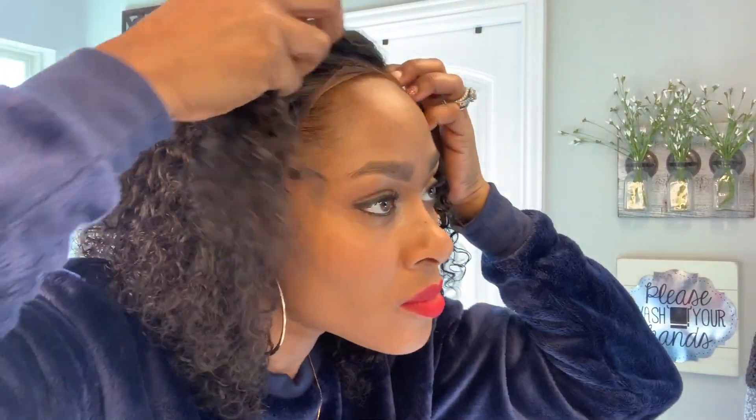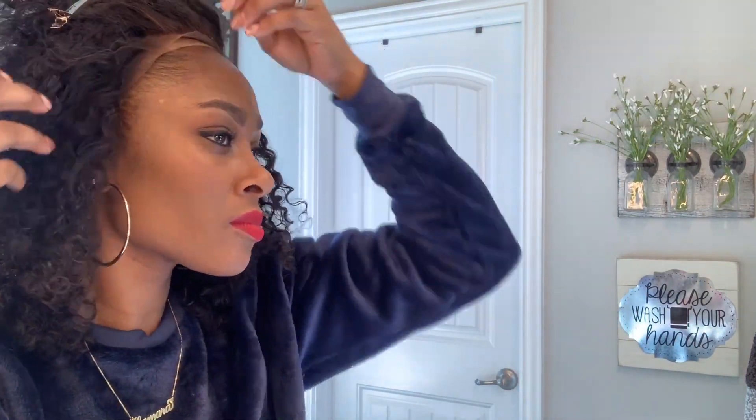Hey guys! Let's go ahead and get into this wig tutorial. I got this hair from OMGHerHair.com — this is the Kinky Curly. It is 10 inches, natural black, pre-plucked hairline.